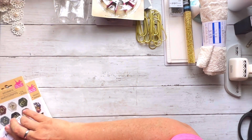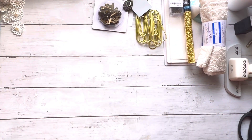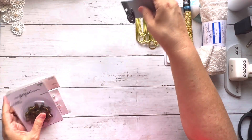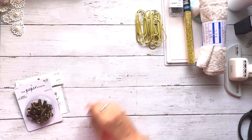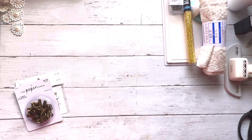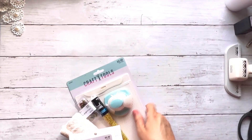You are going to flip out over what I found. My Dollar Tree total was only a few bucks — I don't think I even spent $20 — because I just got things I really needed for upcoming videos.